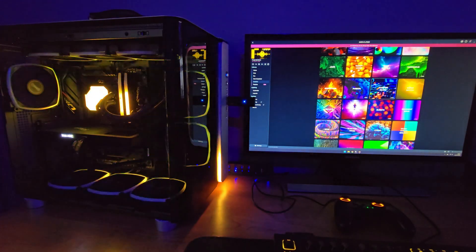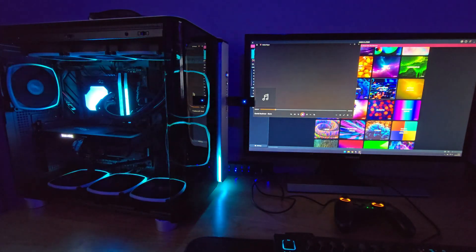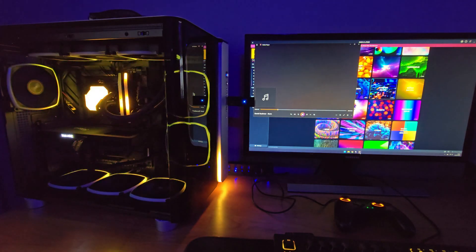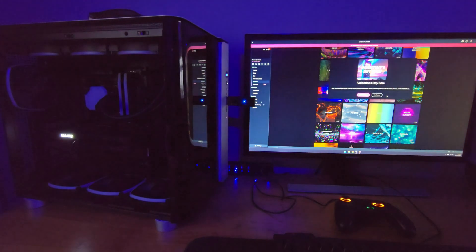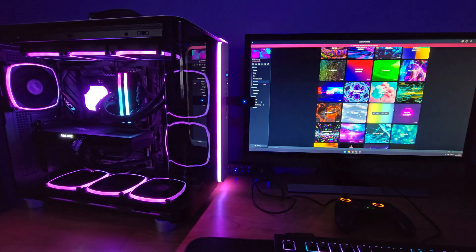A note of caution: using multiple RGB software on one system can lead to a color imbalance between different components. Some users have suffered from fast flashing LEDs due to conflict between several different pieces of software all trying to control the lighting at once. For example, you may have RGB on your RAM showing a totally different color if you're using Corsair's iCUE software. So choose wisely on the software you use to control the lighting and effects.